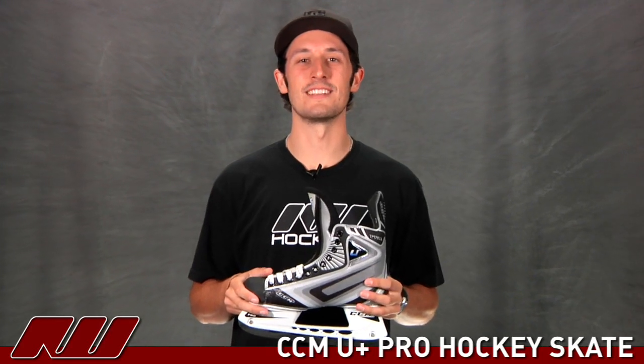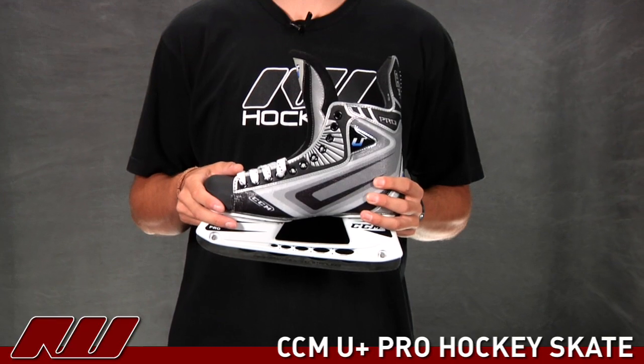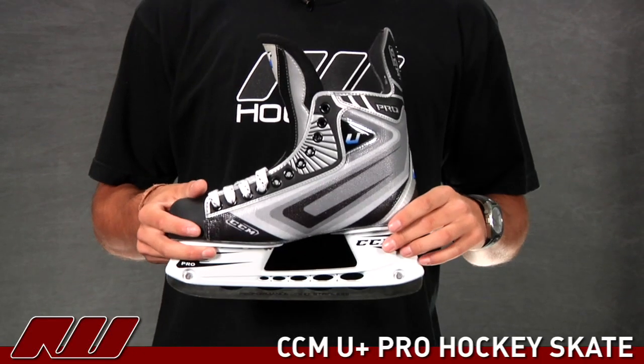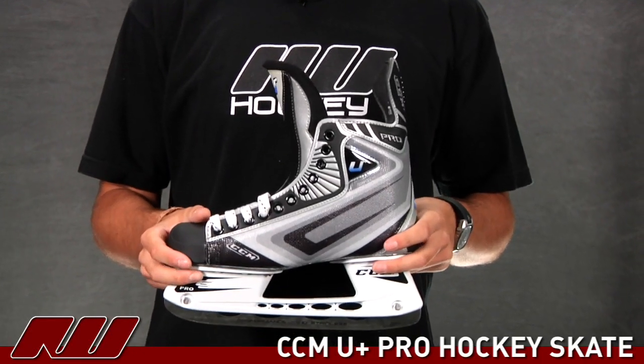Hey guys, what's going on? My name is Dyson and today at The Warehouse I'm doing a review of the CCM U Plus Pro Ice Hockey Skate. It's a great looking skate. They've really designed the skate to be heat molded to give you a nice customized fit, and it's an extremely light skate as well so you have maximum speed on it.